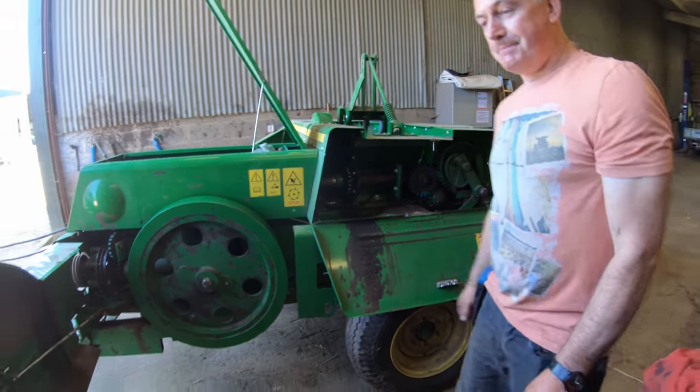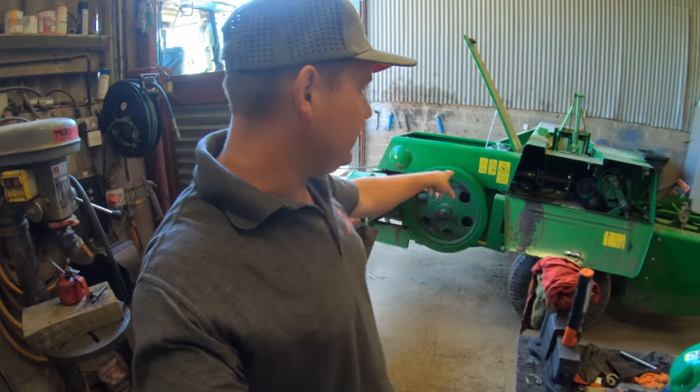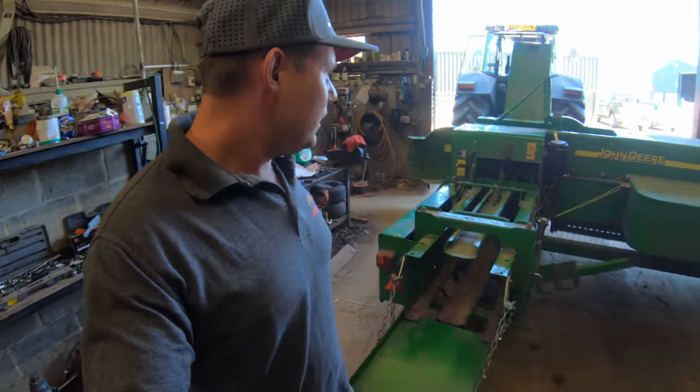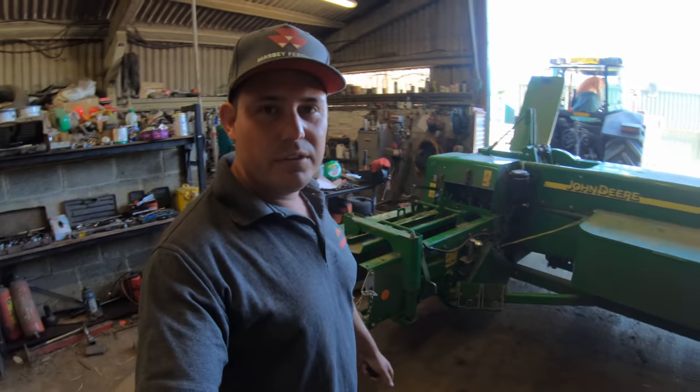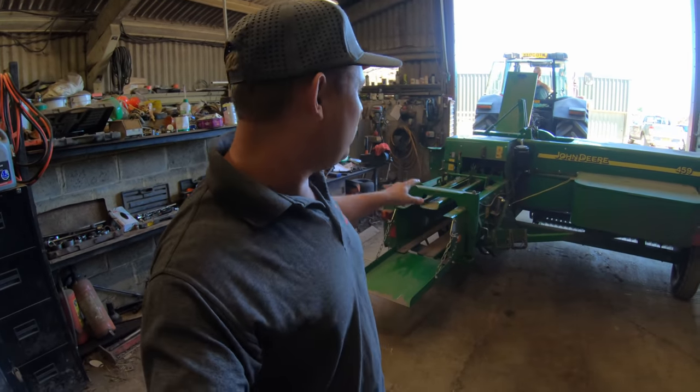Peter's going to turn it on so we can have a look. I've never used this machine — it's usually young Andrew's job. He will maintain this machine and use it over the summer to make the bales. Hopefully I might get a go this season — you didn't hear what the farmer said, but you really need to know what you're doing.